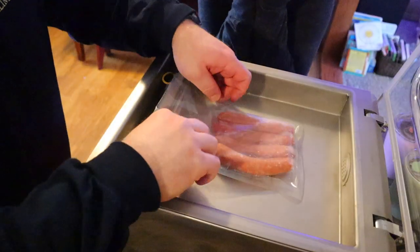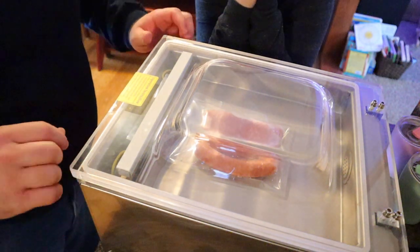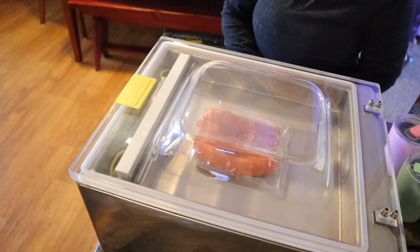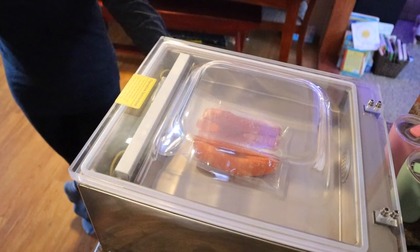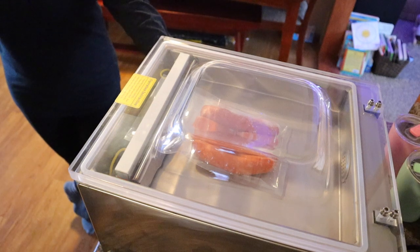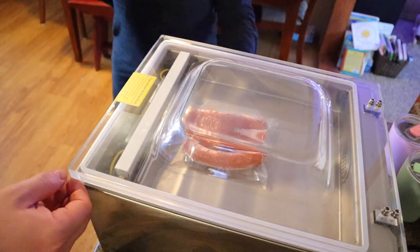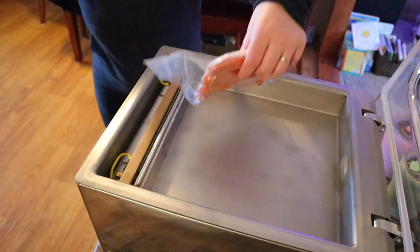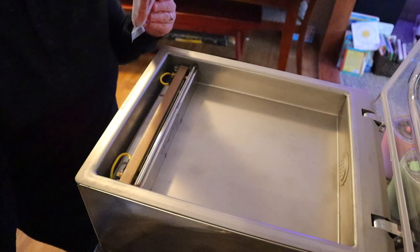Let's seal some hot dogs. I'm going to show you that you can use it without the bag-holding bar — just shut the lid and go. That's the time it takes to pull the air out regardless. Now it's doing the cool down. It looks just like it came from a butcher shop — cheap entertainment.